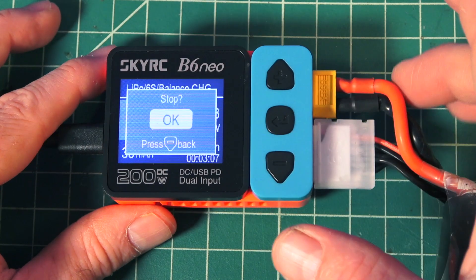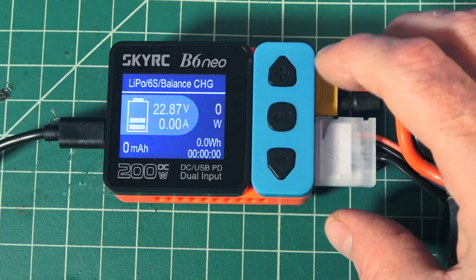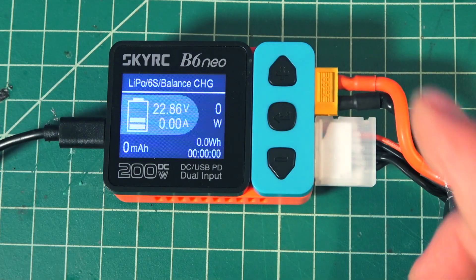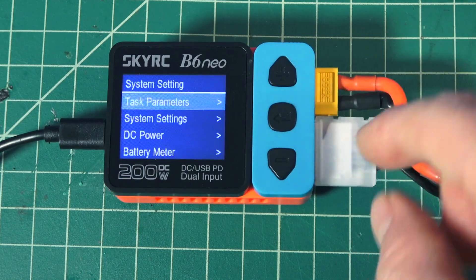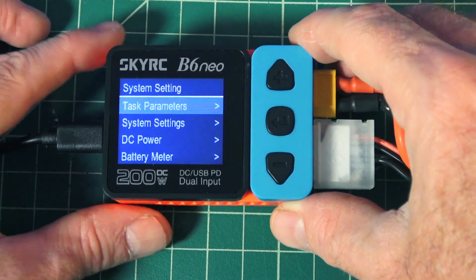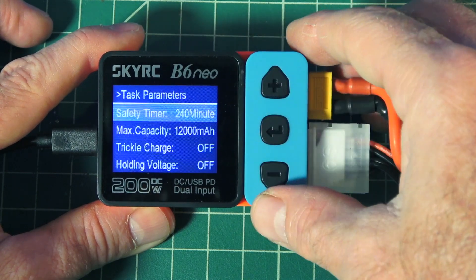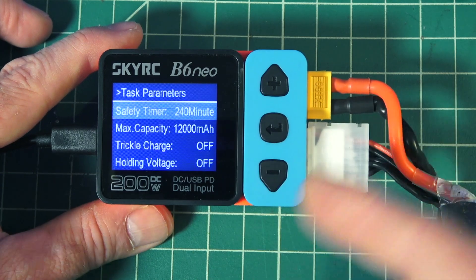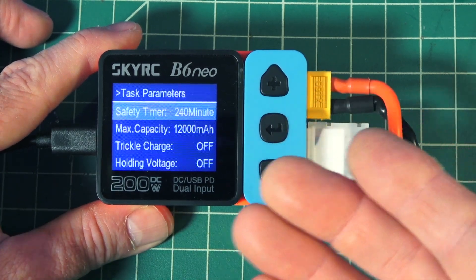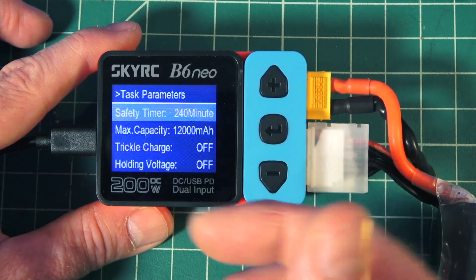I'm going to go ahead and stop this charge. We press on the middle there and it says stop — I'll press there and now it's stopped, the fan turned off. If we long press on the middle button, that takes us into the system settings. It shows task parameters — click on that middle button and we can scroll up and down. It has a safety timer, so if you don't want to go over a certain amount of time charging, you can automatically turn off the charger, which is nice.